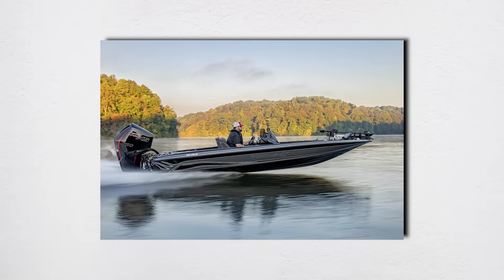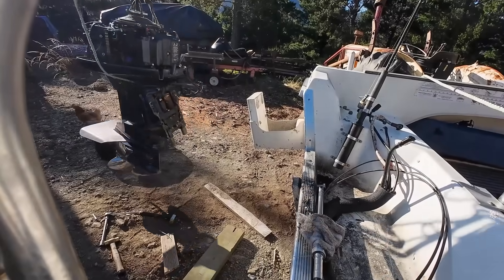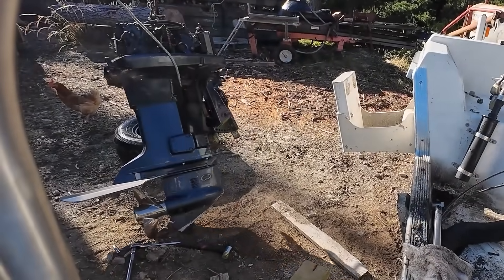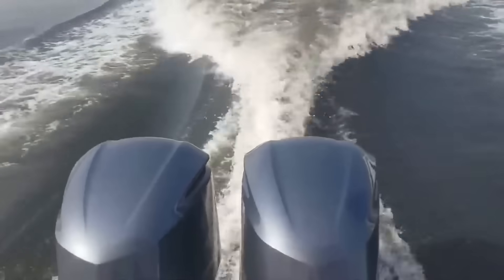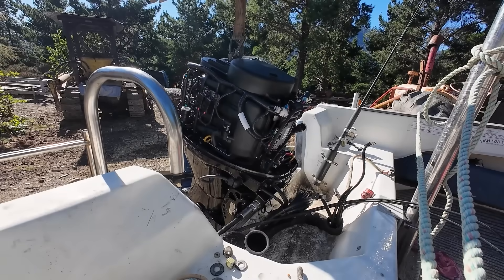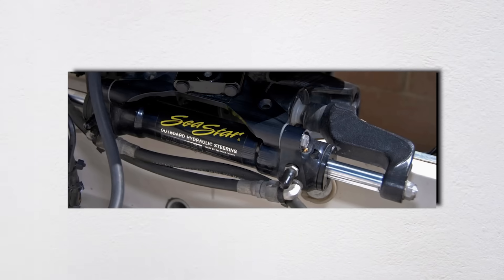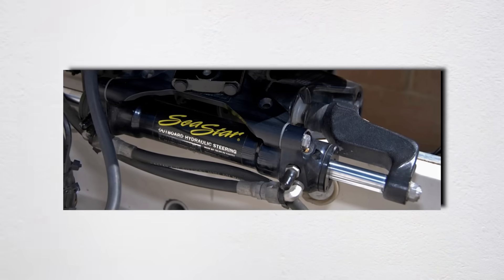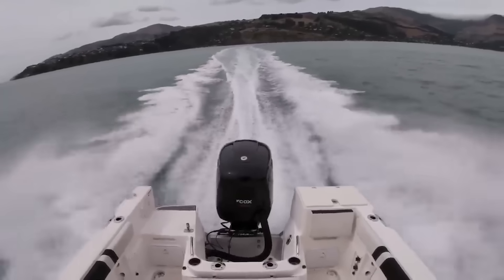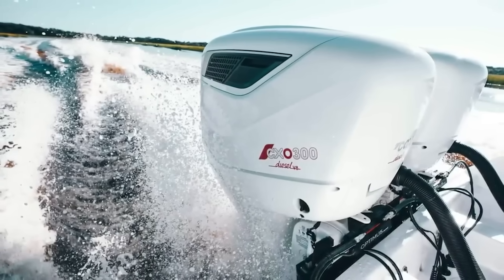Learn to use your trim throughout your entire speed range, not just at wide open throttle. Third, invest in the right propeller for how you actually use your boat, not for bragging rights at the dock. Pay attention to weight distribution every time you load your boat — move heavy items forward when possible. Consider performance modifications like hydraulic steering, which reduces driver fatigue and improves control. And keep your bottom clean — a fouled bottom can rob you of 30% of your speed and double your fuel consumption. The physics of drag increases exponentially with surface roughness.